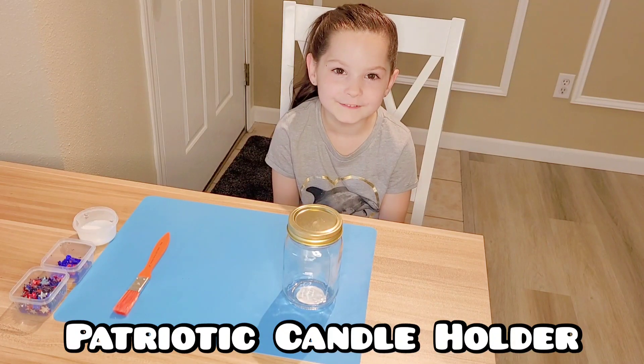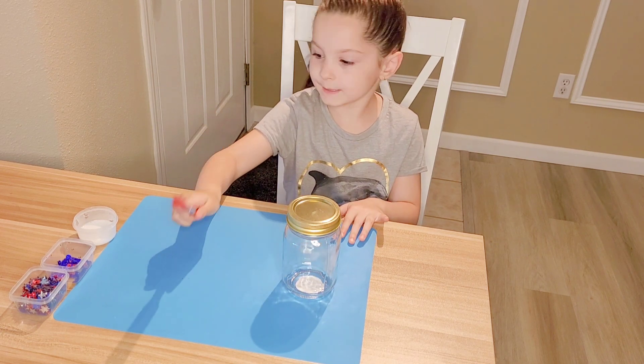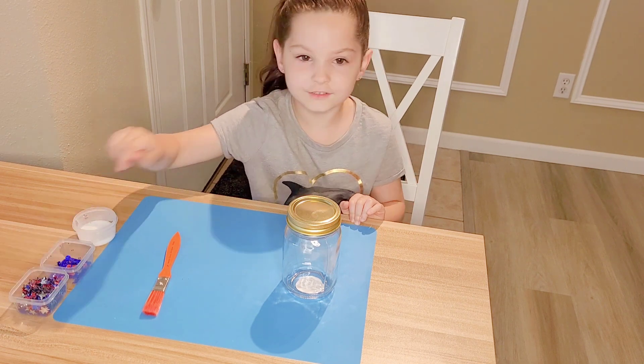Hi guys, we are going to make a candle holder. You need your jar, an art mat, your paintbrush, your glue, and your sequins. And you can add some stars too.